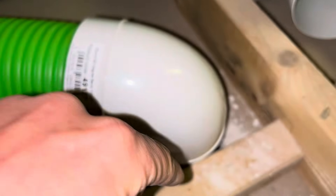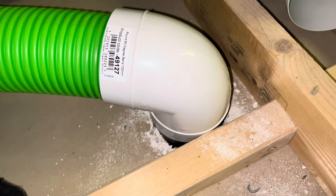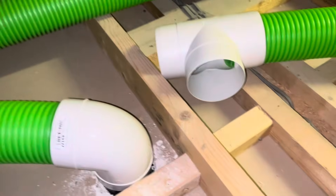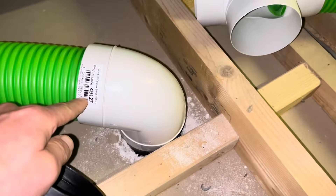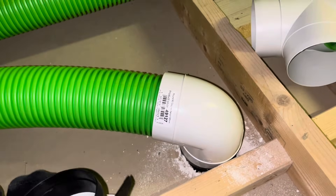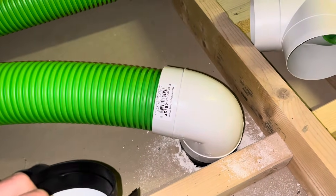Next I'll show how to fit that ducting to a 90-degree bend, which is important in the loft up above here, because this comes out vertically and you then want it to go to a 90-degree turn in order to get to the ducting that lays flat across the floor of the loft above. I'll show you how to do that in the next video, and that's fortunately very easy and very cheap as well.